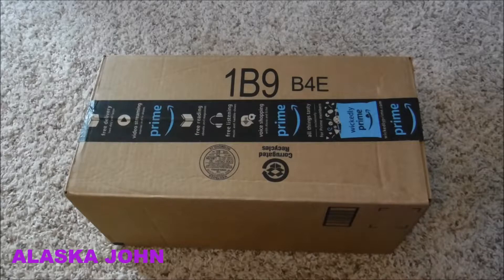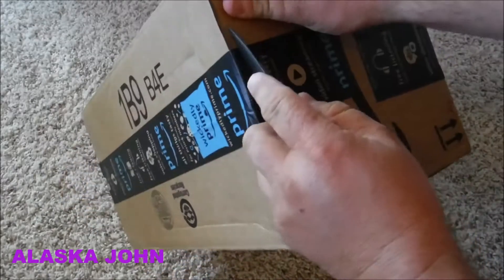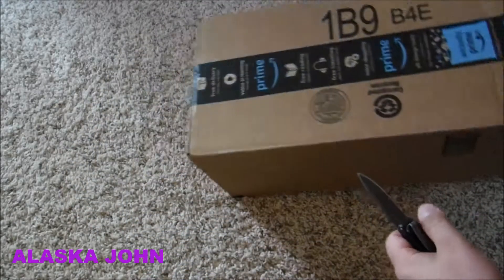Alrighty, I got an unboxing from Amazon. And from the title, you can already tell, it's going to be a knife sharpener. So, let's take a look.